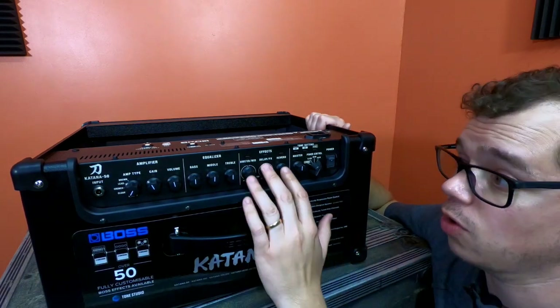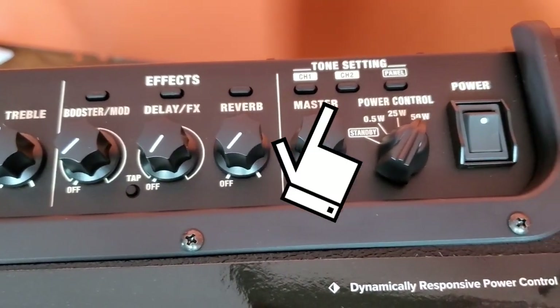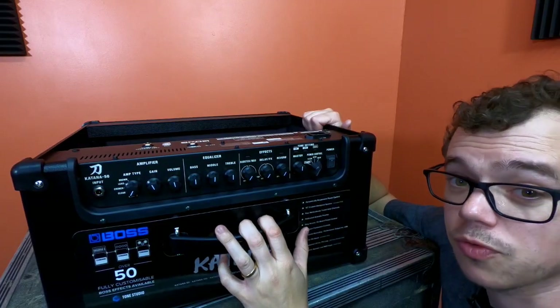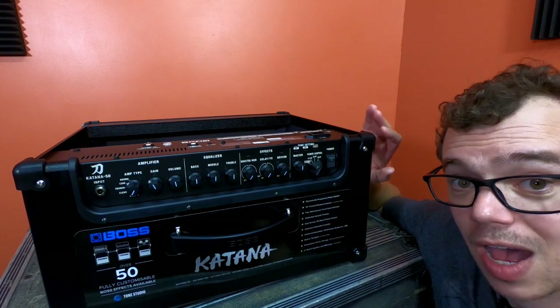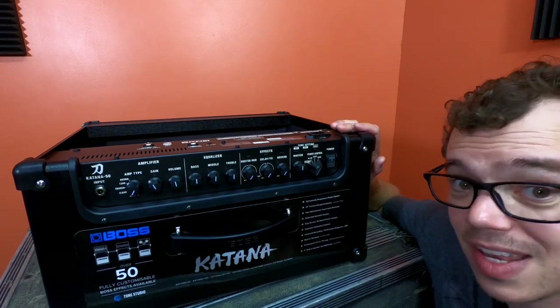Just like the effects, you can save different settings with Channel 1 and Channel 2. These aren't dedicated clean and dirt channels — they're whatever you want to set up, complete with effects. On the Katana 50 you can store up to four sounds, two per button. If you had a Katana 100 or a Katana Artist, you'd be able to store up to eight different sounds.